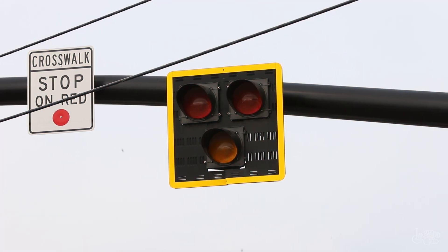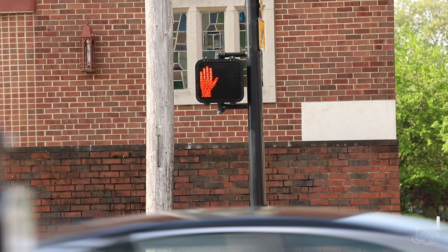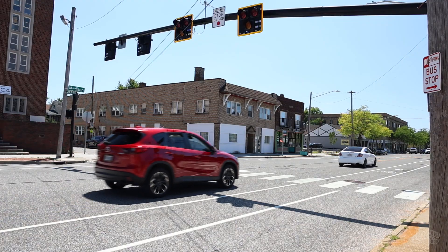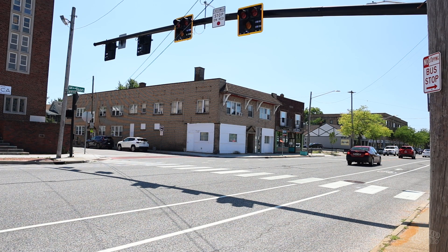Before activation, all lights on the signal that faces traffic are dark, and the pedestrian signal shows an orange upraised hand to indicate don't cross. When all lights are dark, vehicle traffic may proceed through the crossing at the posted speed.